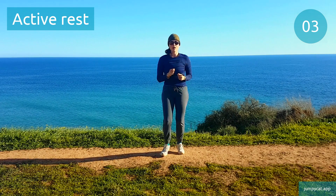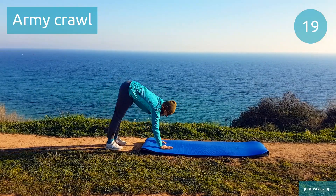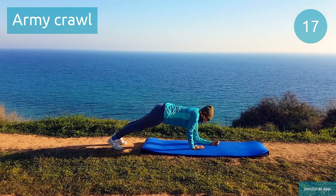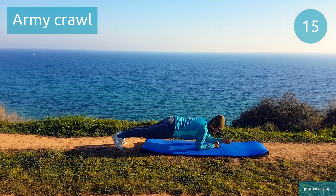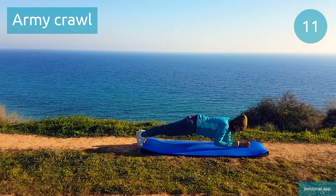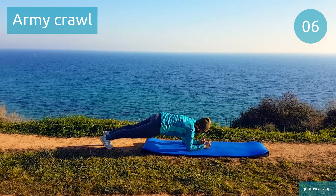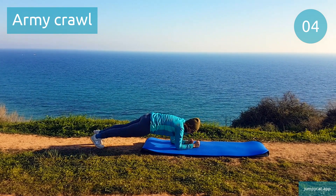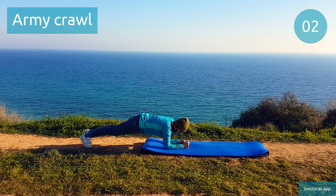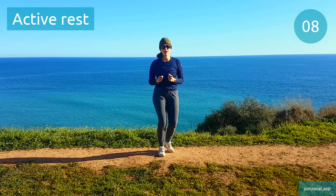Next one's army crawl. Army crawl. This one's quite taxing on those elbows, so it's best to do on a carpet or mat. 3, 2, 1. Back to that active rest, keep moving.